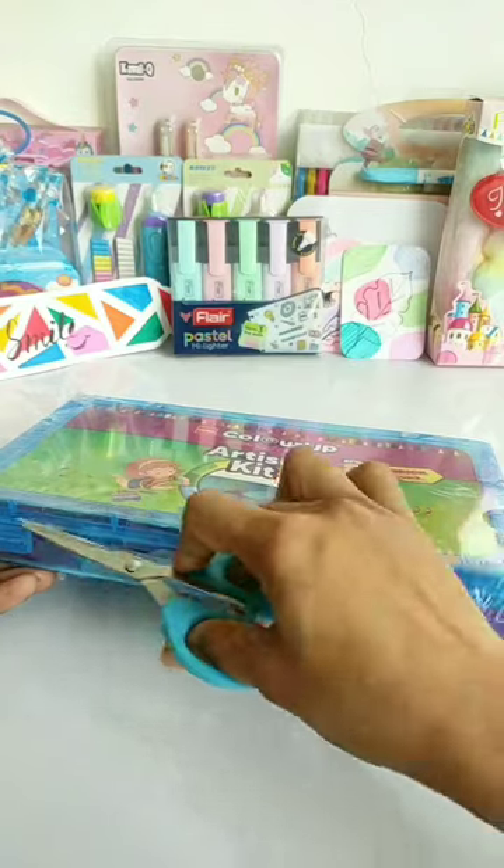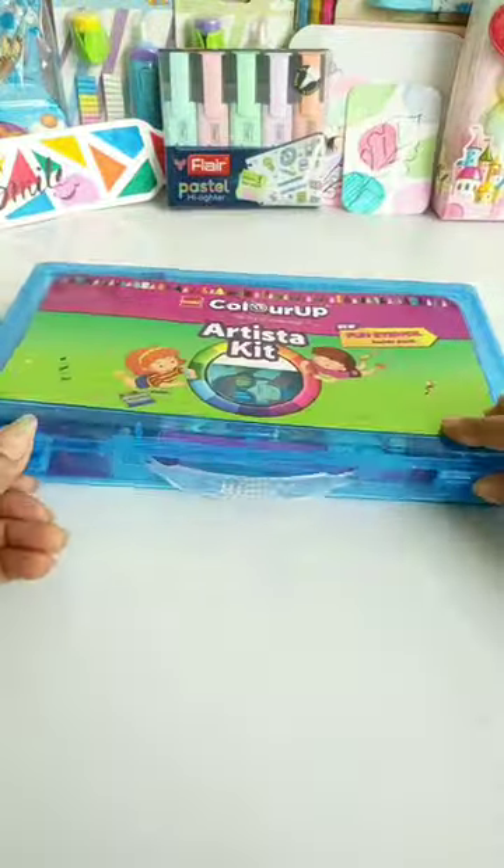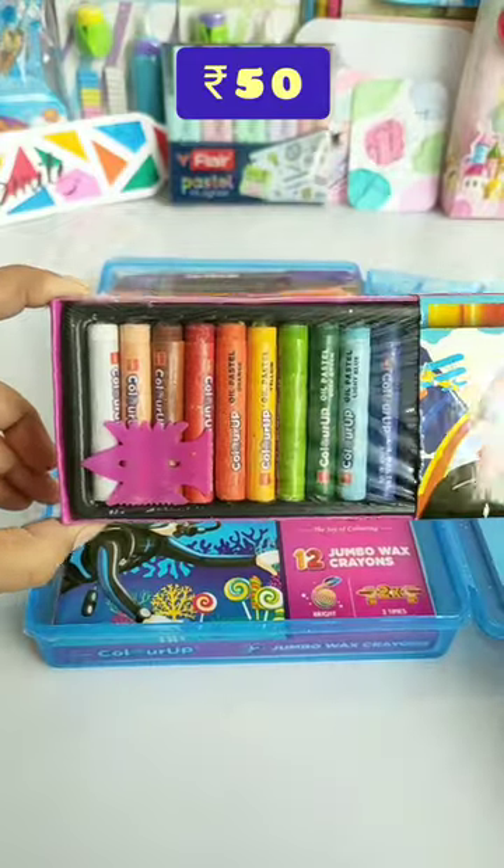Let's do this in the box. This is the Color Up Artist Kit which is Rs. 375, and we have given many art supplies. Let's see what we have given in this box. We have given 12 shades of Color Up oil pastels,